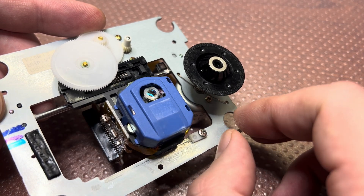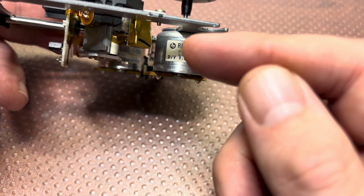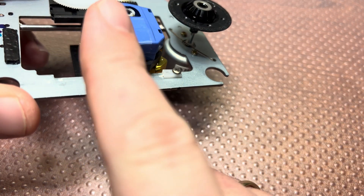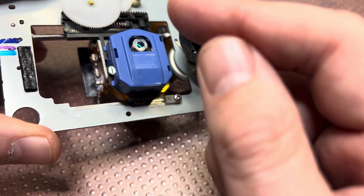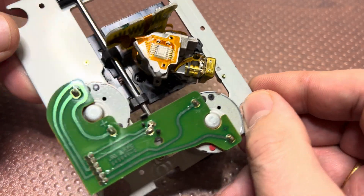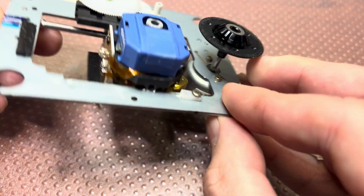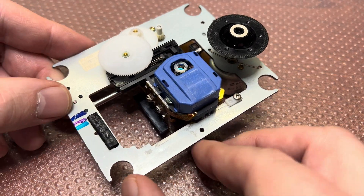We also have a diode which uses a prism and shines light onto the disc, and we read the reflections and send them to the camera. So I hope that was interesting for you.